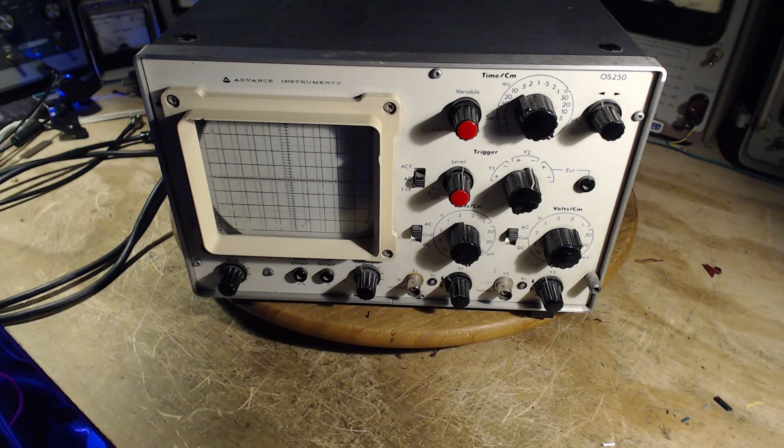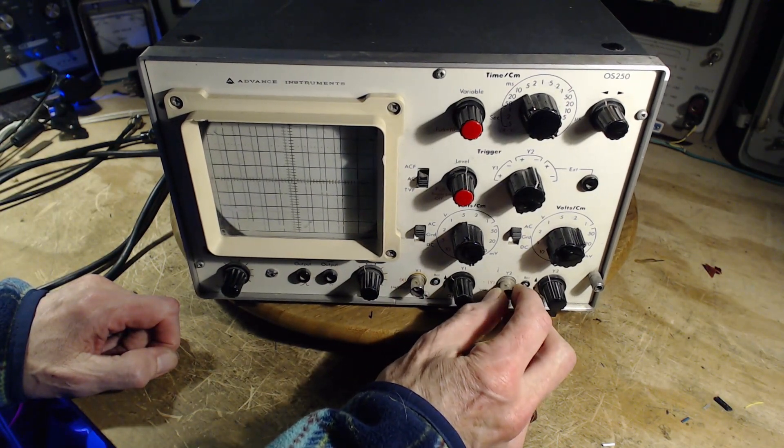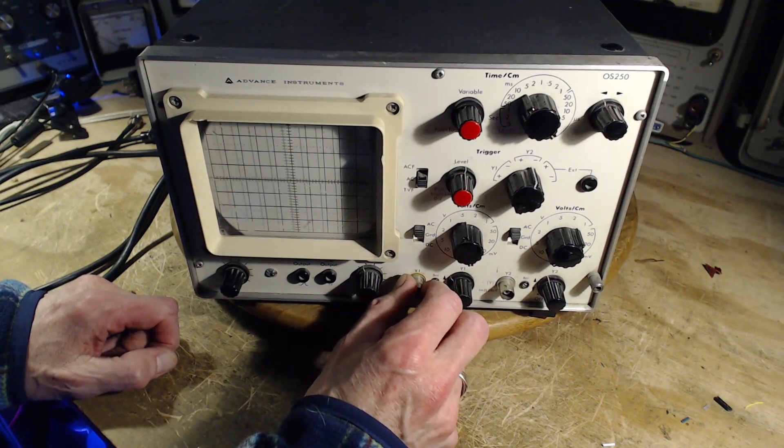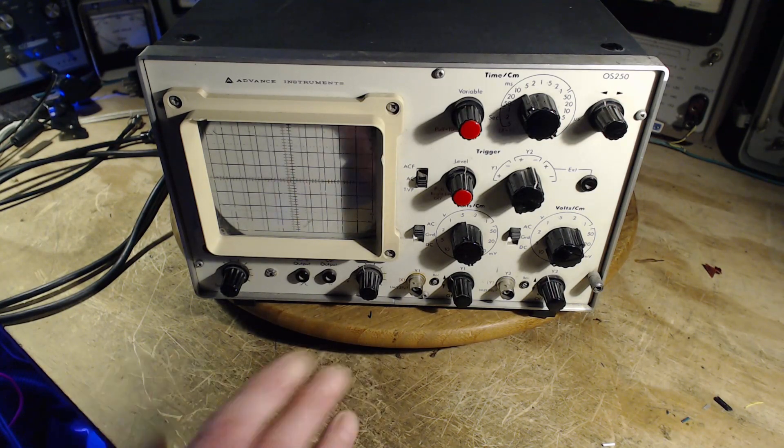Good morning and thanks for joining me here in my shop for a little bit of work that this oscilloscope needs. The problem with this scope is pretty simple. Both of these connectors have come loose. This oscilloscope is not in my shop these days - it's in another location and I do make use of it. It's an okay scope, a 10 megahertz scope. Works fine otherwise.